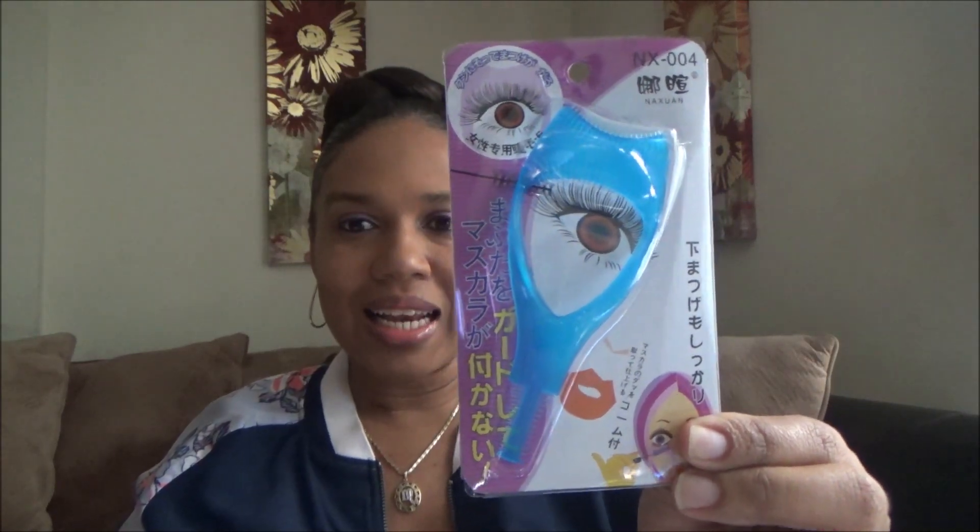I forgot about all of this! Okay, one of the first things I'm pulling out — oh yeah, I do remember this. I really wanted this and tried to get it in the past but it was sold out. It's like an eyelash mascara helper — you put it over your eye and as you're putting on your mascara you don't get any on the lid. You can also put it underneath for the bottom lash, which I have a problem with because I usually get some on my skin.